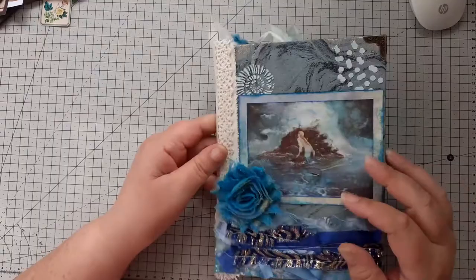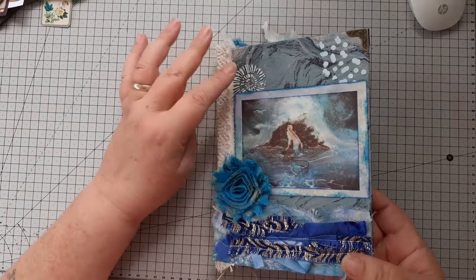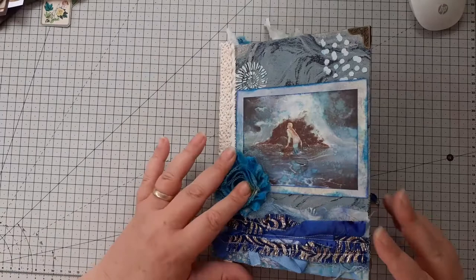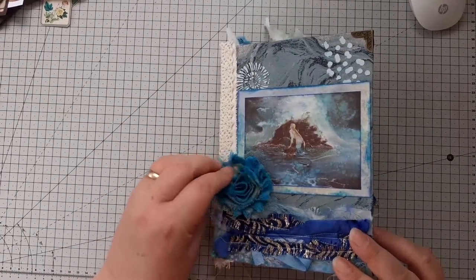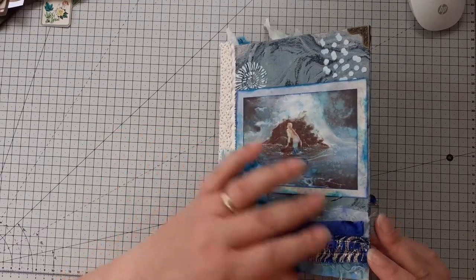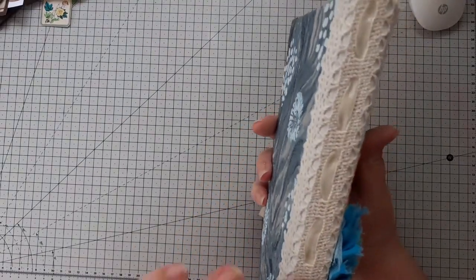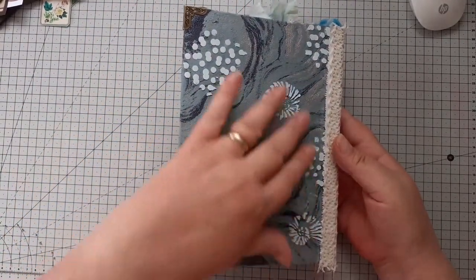The cover on this one is chipboard covered with fabric, which I've then used modelling paste to make what looks like bubbles and shells. On the front there are corners on each corner to protect them, a little fabric flower, some scraps that have been sewn together, and that's a picture of a mermaid. The spine, which I think is just an inch, I've covered with threaded lace, and then the back is just the fabric with some of the modelling paste.